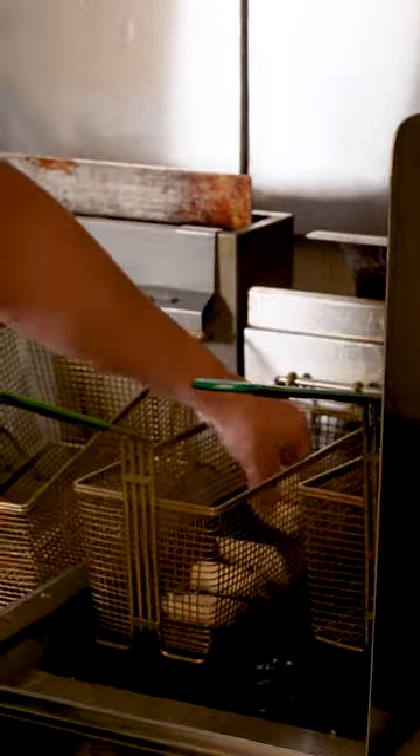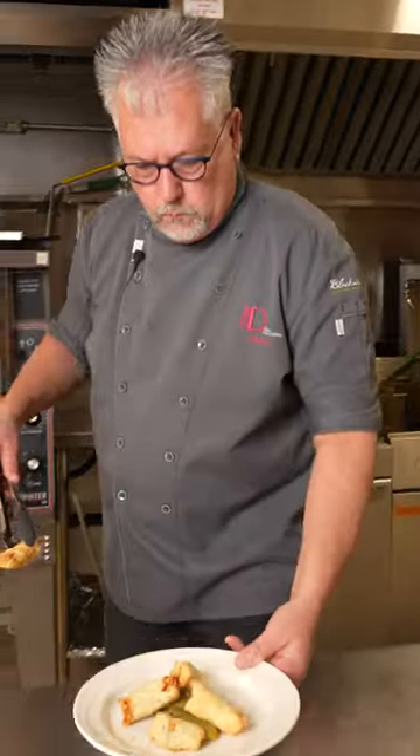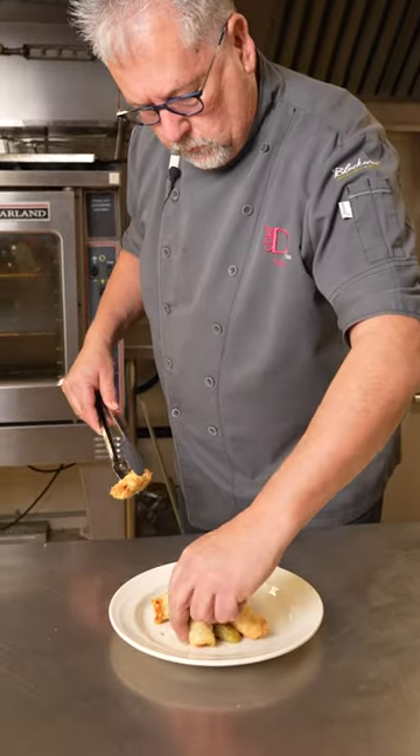In the deep fryer they go, and we're gonna have them in the deep fryer for about two to three minutes. A great recipe for International Pickle Day.